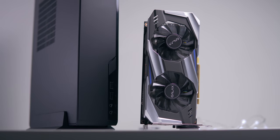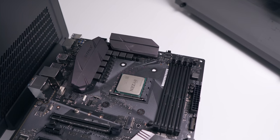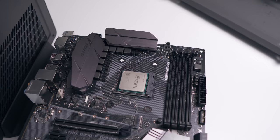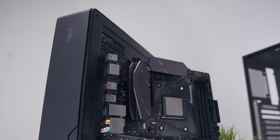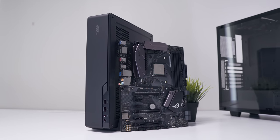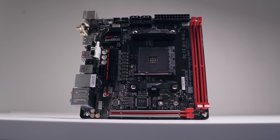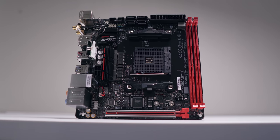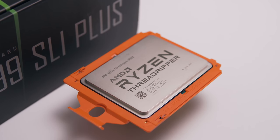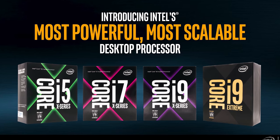Let's start transporting parts over to the Node 202 and look at what we can keep and what we'll need to change. Starting with the motherboard — this is the biggest and most expensive change for most people, and there's absolutely no way around it. For mainstream chipsets like B350, you'll be able to find a compatible ITX board no problem at all.